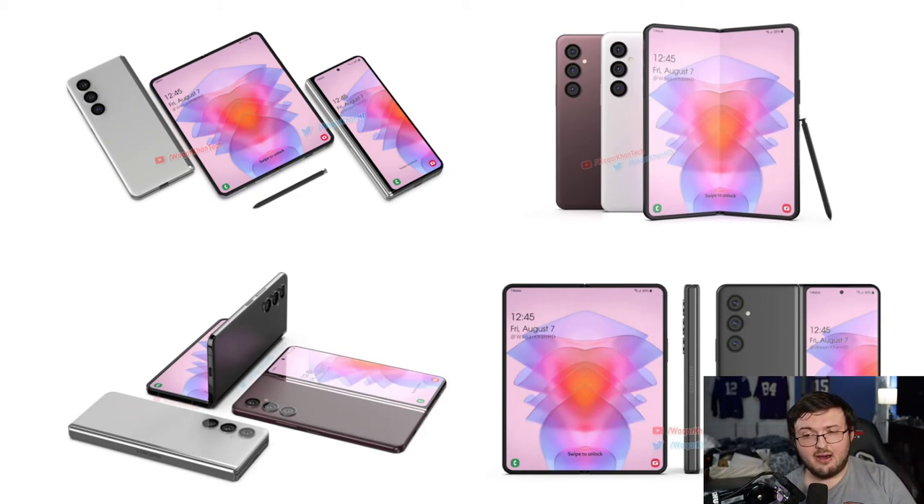We're probably just going to see the same price tag range of $1,700 for the Z Fold 4. The Z Fold 3 would probably drop down to maybe $1,200 to $1,300. So when the Z Fold 4 comes out, I'll tell you right now — the move is going to be to pick up the Z Fold 3. It definitely is going to be the move, because of how much cheaper the Z Fold 3 is going to get once this phone drops.